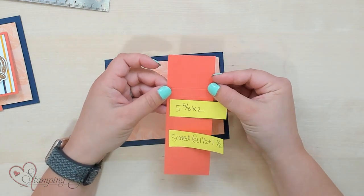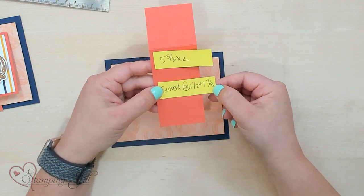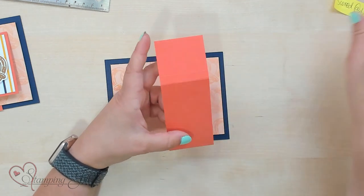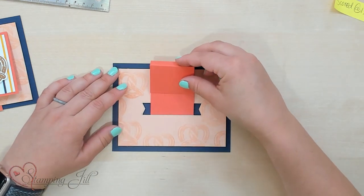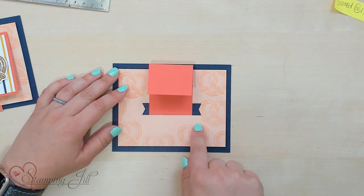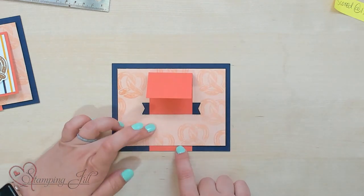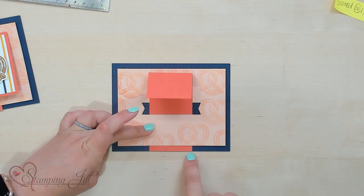This is a five and five-eighths by two-inch piece, and it's scored at one and a half and one and seven-eighths. This little piece is just going to fit right down through the center of our little cut here, and it's just going to be level even right with the base of our card.